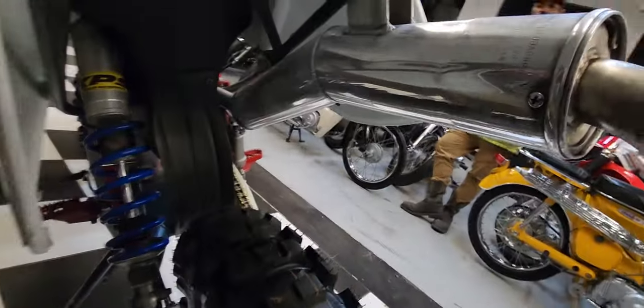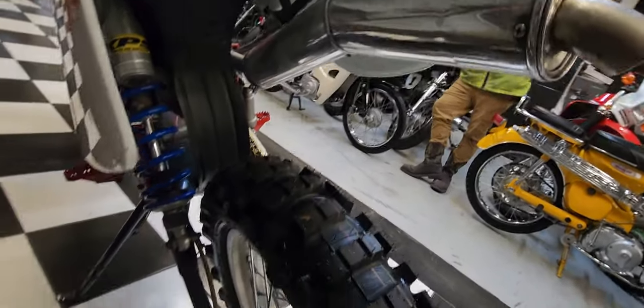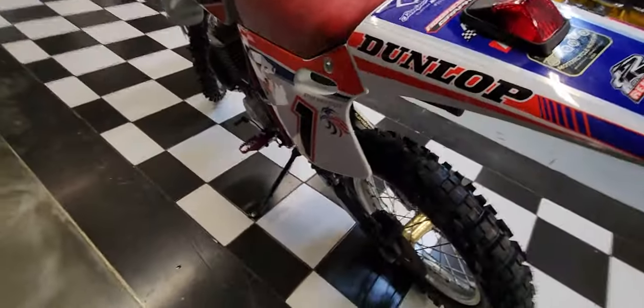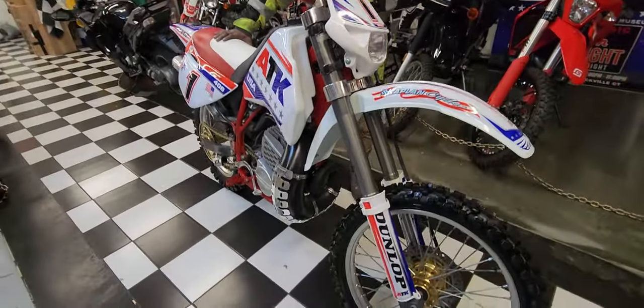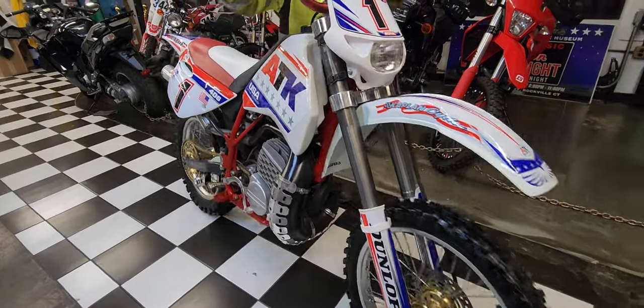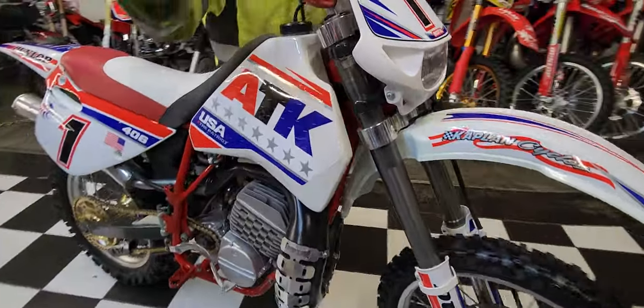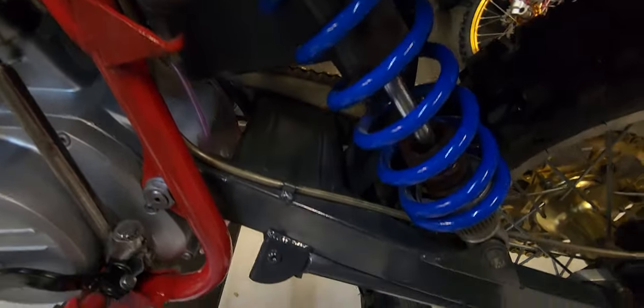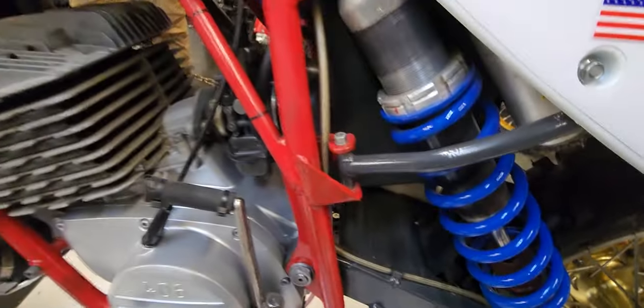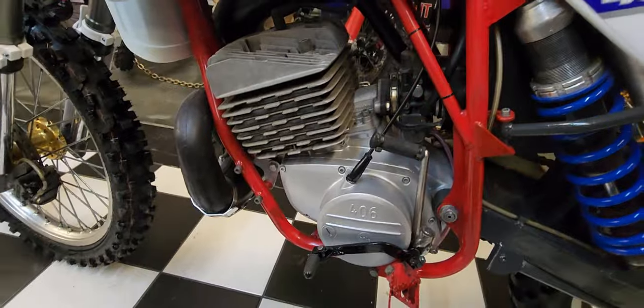The exhaust on this thing — the factory original exhaust — is polished like chrome. It's got the Renthal twin-wall bars on there. It hauls ass. It's very, very powerful. Handles amazing. The suspension's just been completely rebuilt on it — new spring. Just a beautiful piece.